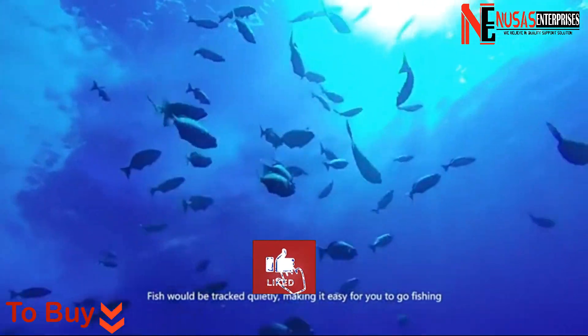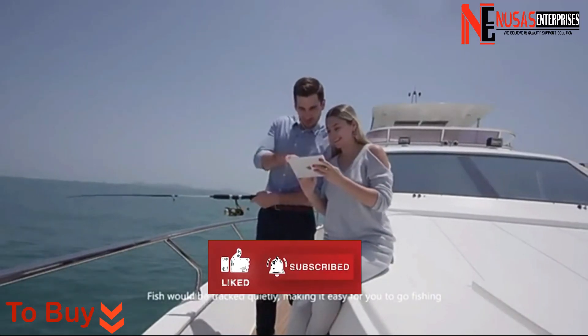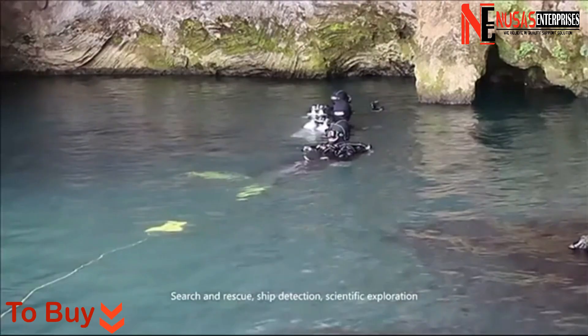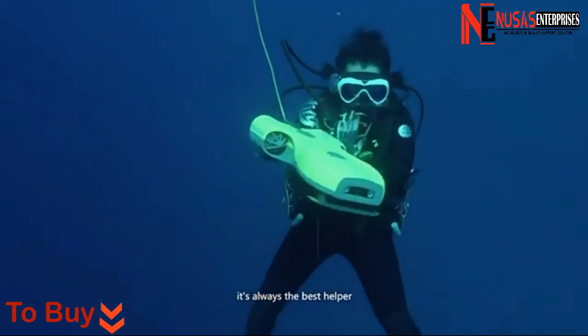Fish can be tracked quietly, making it easy for you to go fishing. For search and rescue, ship detection, and scientific exploration, it's always the best helper.